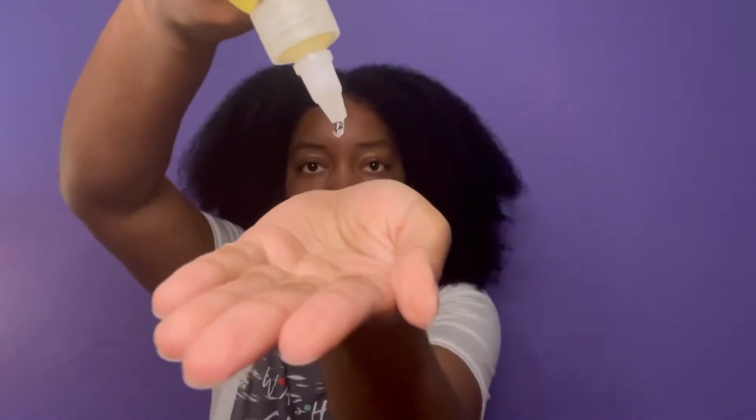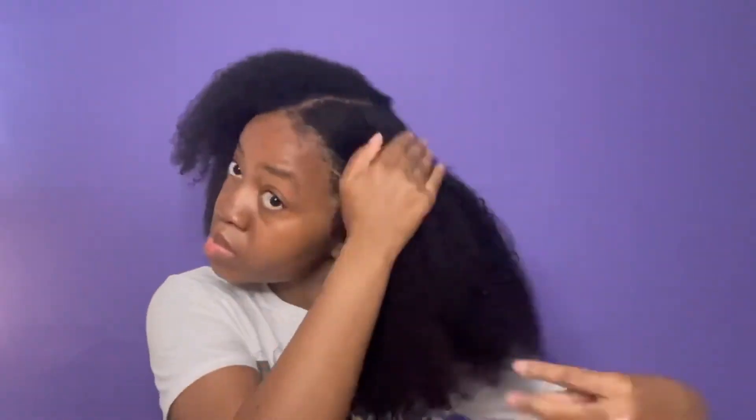Then I decided to seal with their Growth Oil, which is described as a nutrient-packed boost to help reach healthy hair goals. Once I did that, I went in with their gel and just went for a simple twist out.